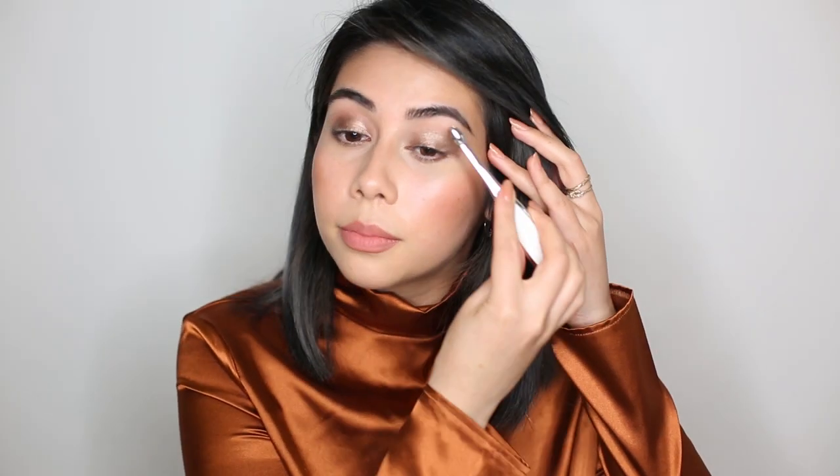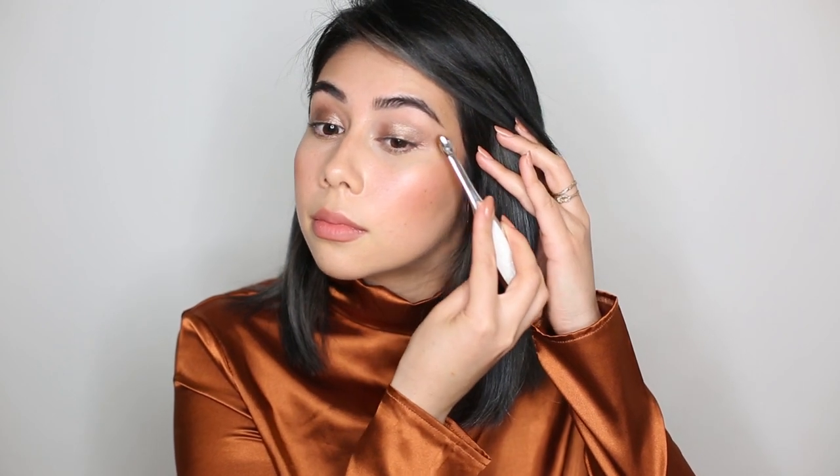I'm applying a little bit above the crease and using the Artiste Oval 3 — a nice fluffy oval brush — to blend into the crease. That's blending up pretty well. I love the shimmer in these; they're really metallic but rich at the same time. And there it is with some mascara on.